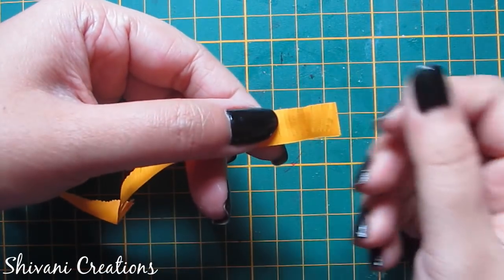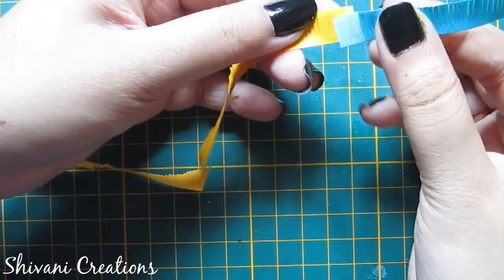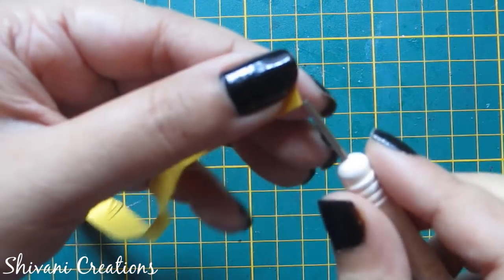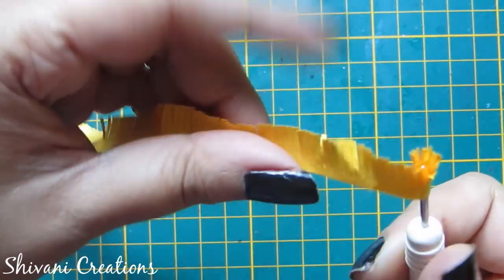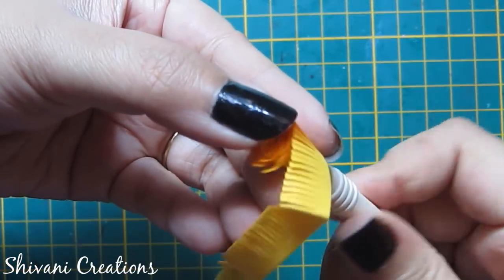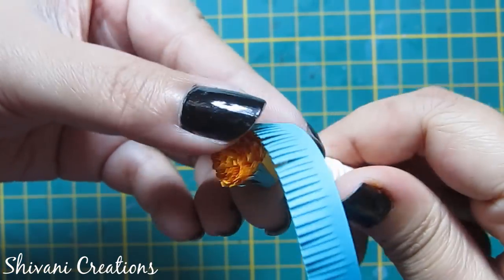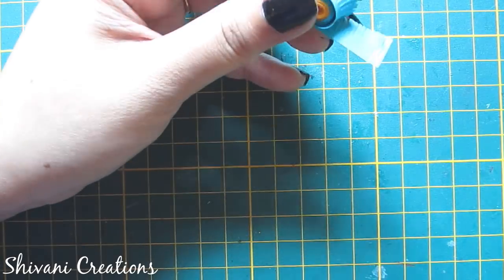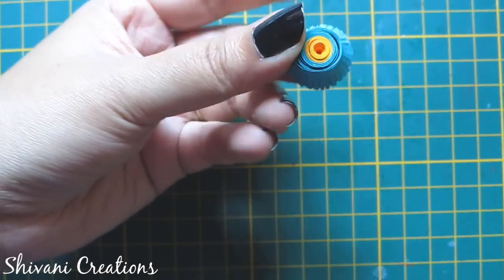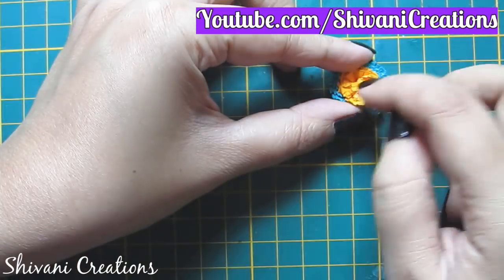Now I will show you a two-color fringe flower. Here I have used yellow and blue color 10 mm strips and created fringes on both. I am adding these two strips together and making one tight coil with the same process till the end of the blue color. Secure the end using glue, add glue at the bottom, let it dry, and open the fringes. So the second fringe flower is ready.